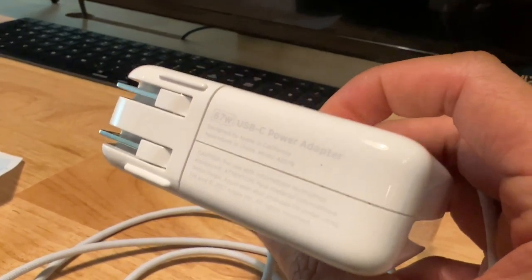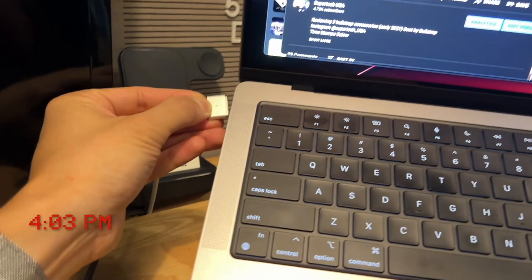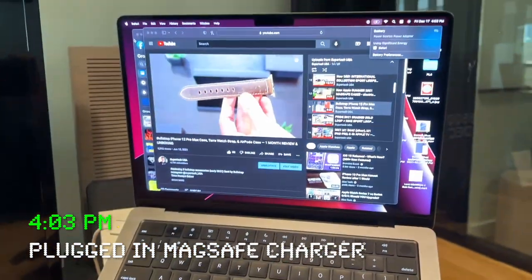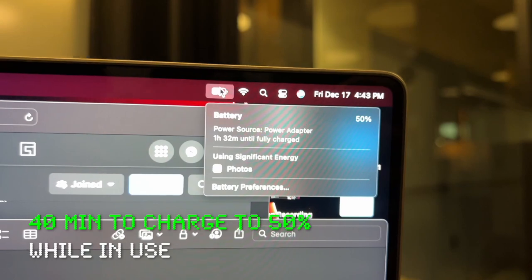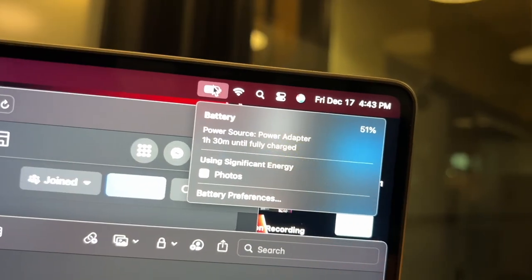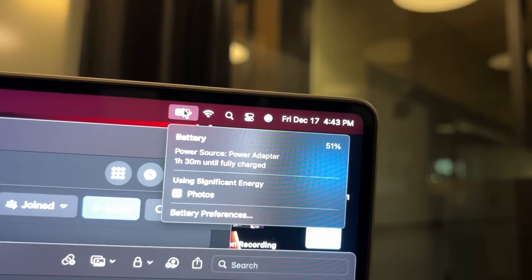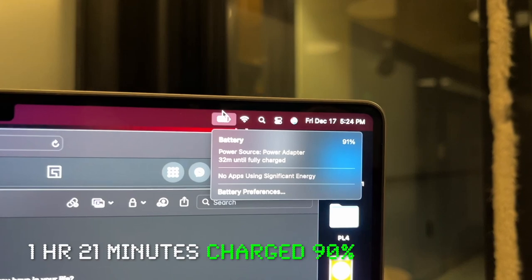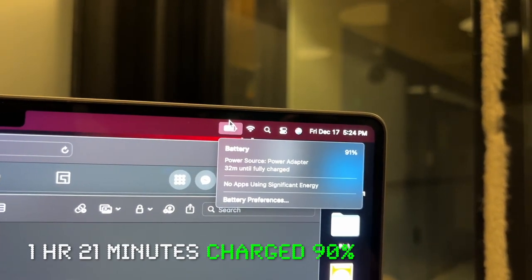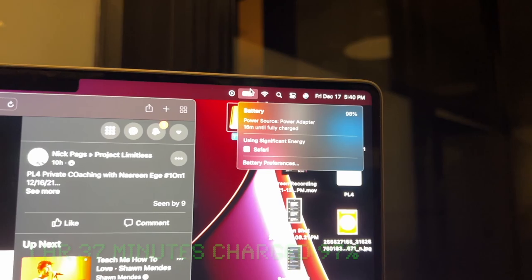I'm using the 67-watt MagSafe charger from Apple — it came with it. At 3 p.m. we're plugging in. Let's see how long it takes to charge while in use. I've reached 50% and it's now 4:43 p.m. Notice it guesses how long it will take to fully charge — it's guessing an hour and 30 minutes from 4:43 p.m. Let's see if that's accurate. At 91%, it's 5:24 p.m. and it says 32 minutes until fully charged. At 98%, it's 5:40 p.m. — that means we're at an hour and 40 minutes so far.